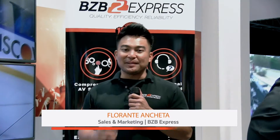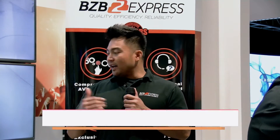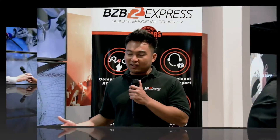Good afternoon, my name is Florante with BZB Express and I'm still here at the Kramer booth. We have a wonderful unit right behind us — it's a video wall. I've got Paul with me and he's going to share more information about this product.